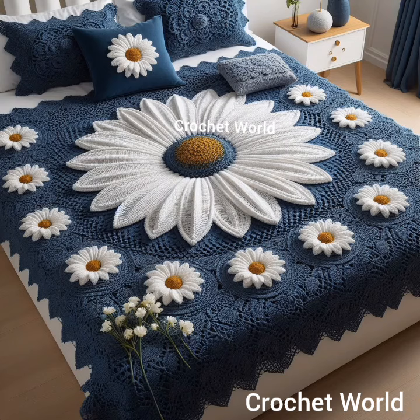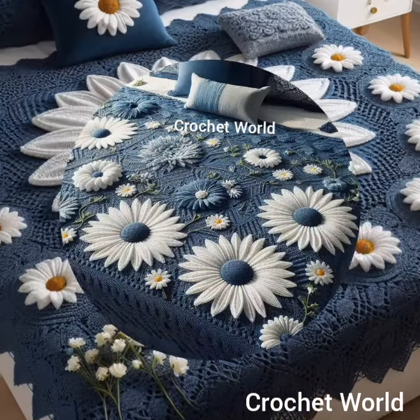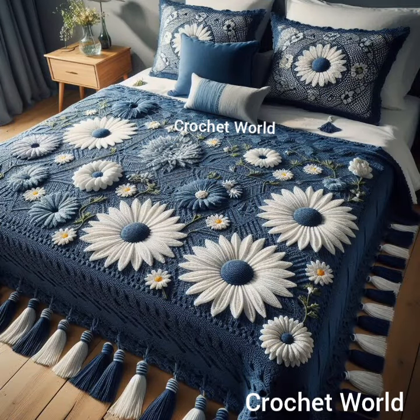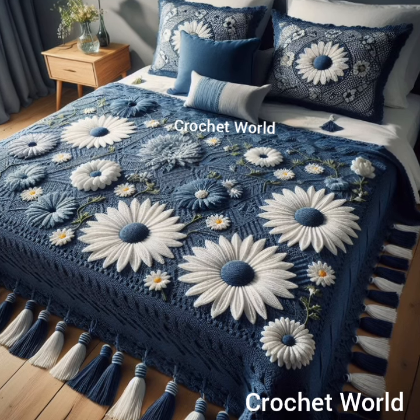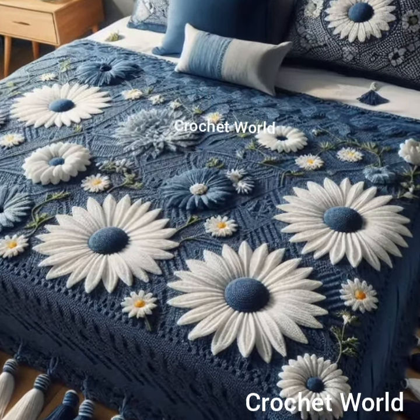Crocheting bedsheets is a labor of love, so take your time and enjoy the process. By following these tips, you can create beautiful and functional crochet bedsheets to enhance your bedroom decor. Thanks for watching this video.